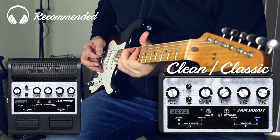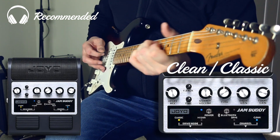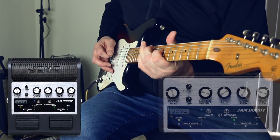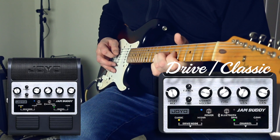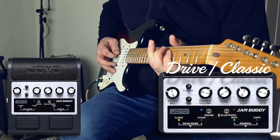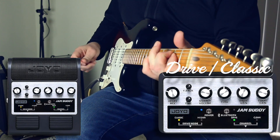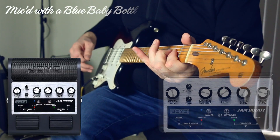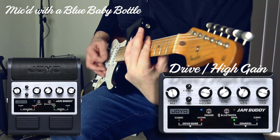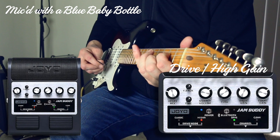[Guitar demo — mic'd directly from the Joyo Jam Buddy's built-in speakers]